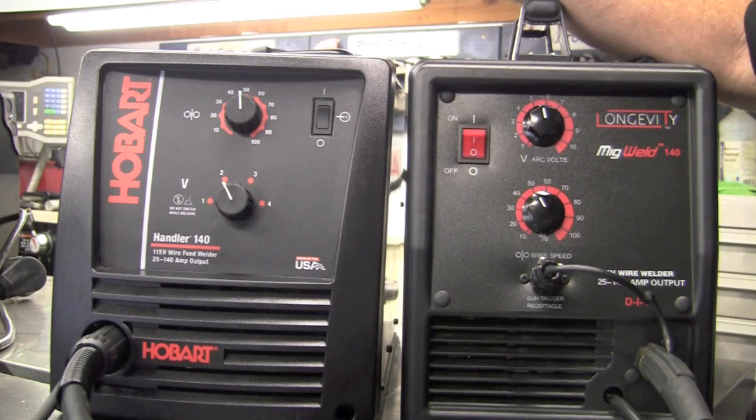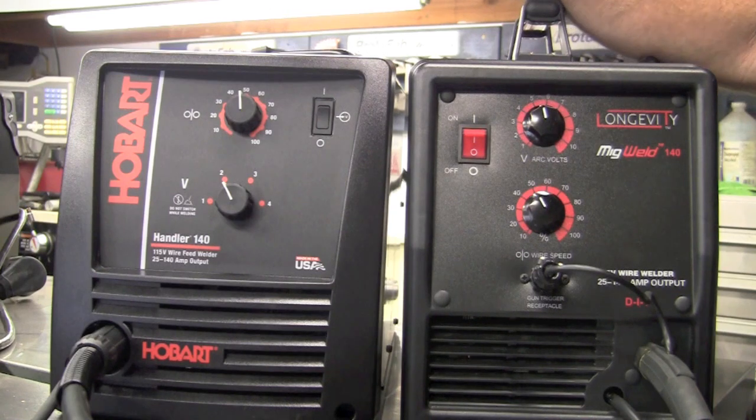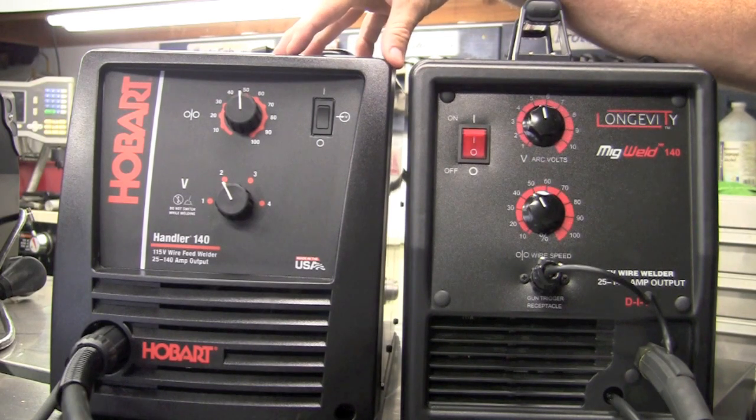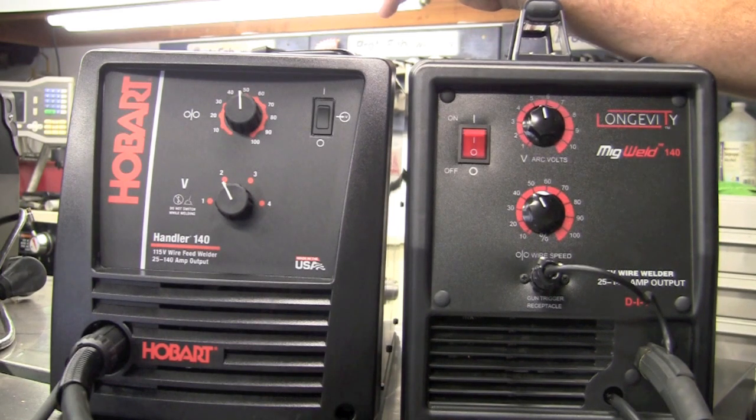With the Longevity spool gun at around $120, you order it in, attach it, run argon gas, and you're set up to weld aluminum. With the Hobart, the only option I could find was buying a card that Miller makes and Miller's spool gun adapted to the Hobart — which came to about $700 more. I was able to purchase the Longevity with the spool gun plus shipping for about $150 cheaper than the Hobart without a spool gun.